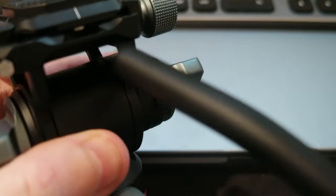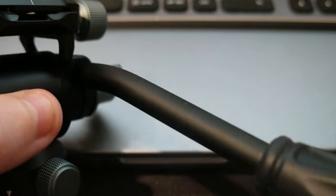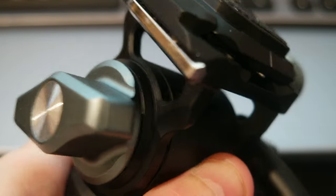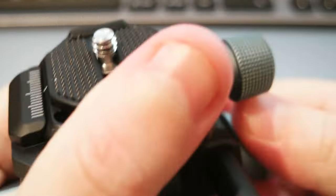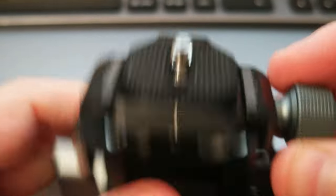You insert the handle here — the handle is around 20 centimeters. You can lock it and you can turn the tripod head, as you can see.